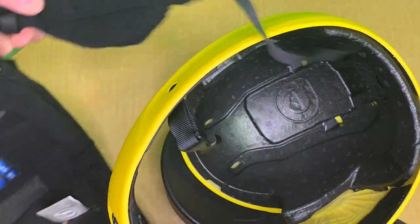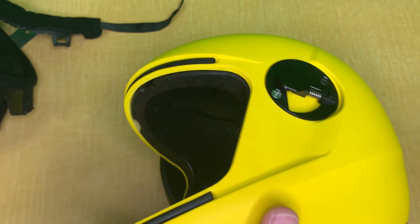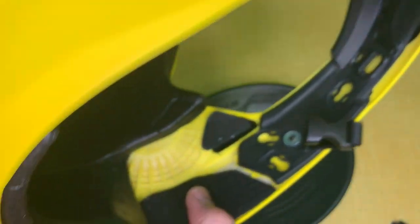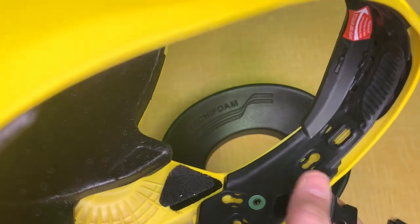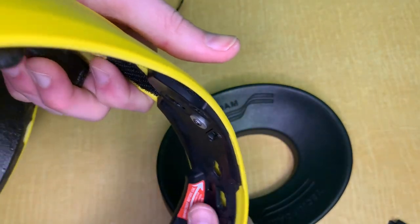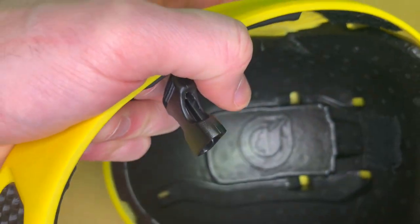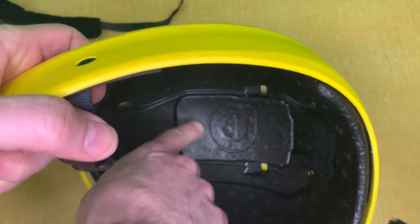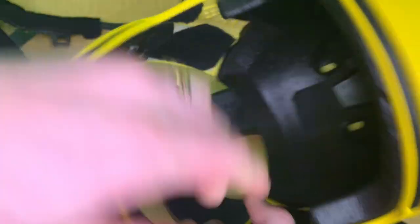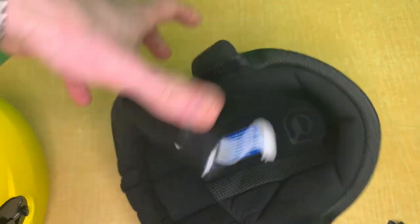Just leave that there and peel it off. That way you get the back part out and you can take this part out. You can see how the shell is designed. These are those little holes where the snaps go in. This remains there in the front, and here's your EPP foam inside. This little door — you can remove it if you're installing a camera mount directly on the Cookie G4; it has a cutout so you know exactly where to drill.